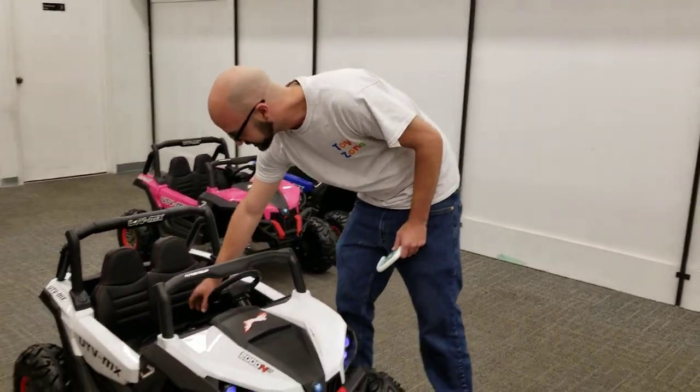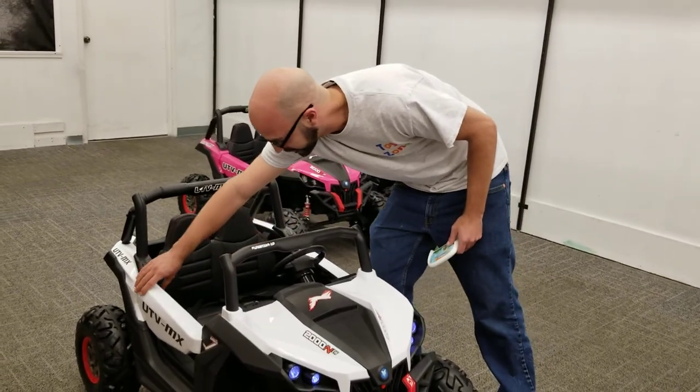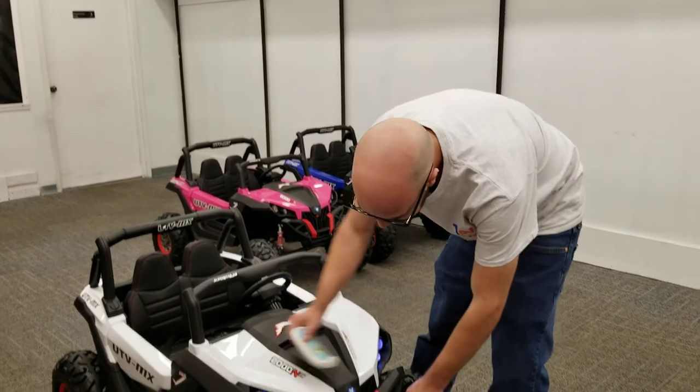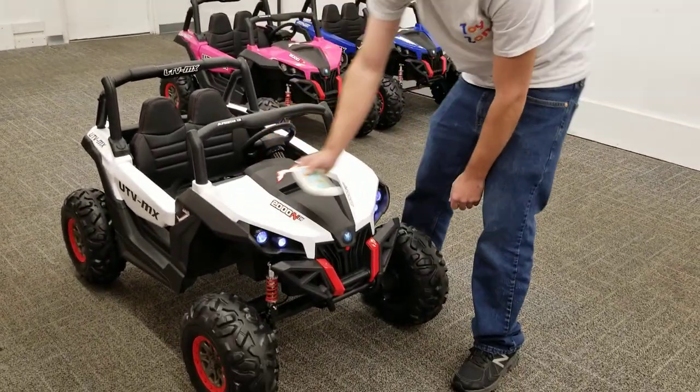Leather seats. Got a seatbelt in there for them. Doors open. Got real suspension on them. Headlights are functional.